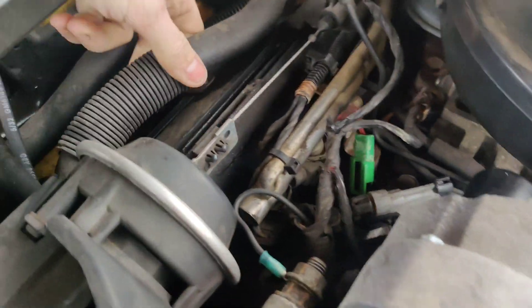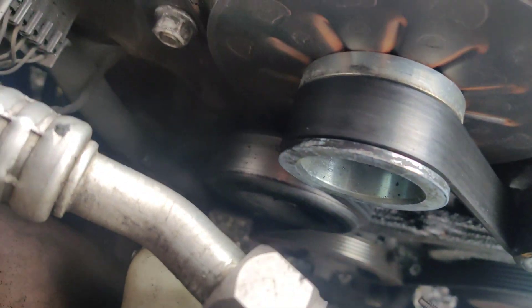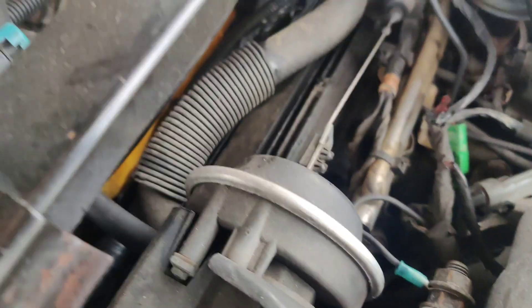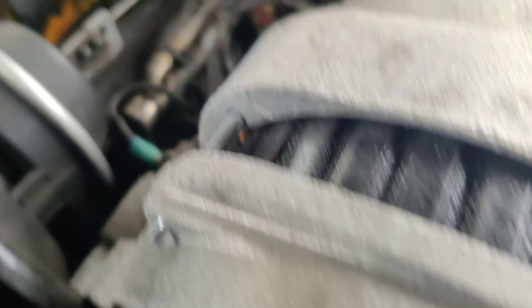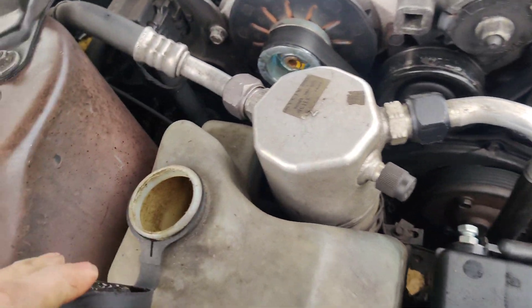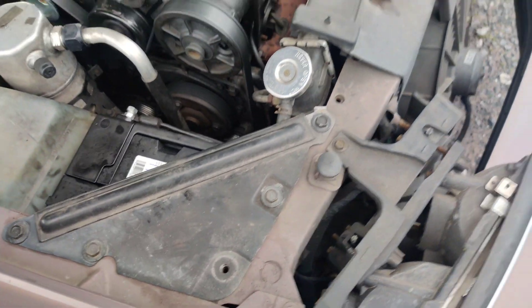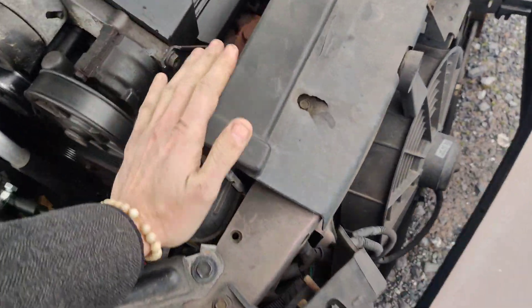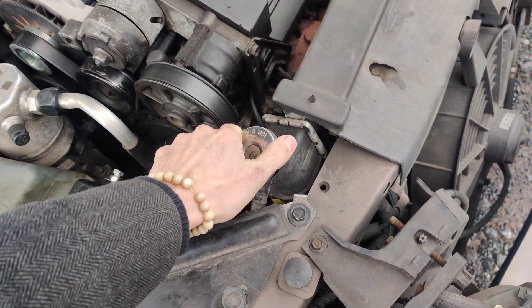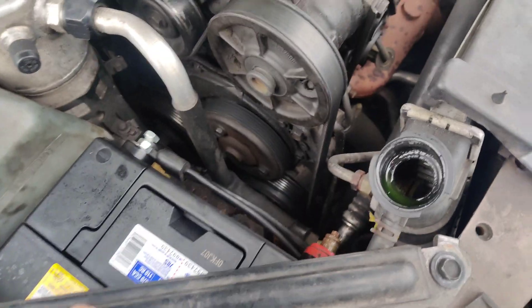I wonder if it's like something to do with this plastic tee. There definitely is coolant or something all over back here — you can see it. And the whole heater box is all busted, or the plastic. Is there any coolant in here? Oh, it's full. Radiator's empty.